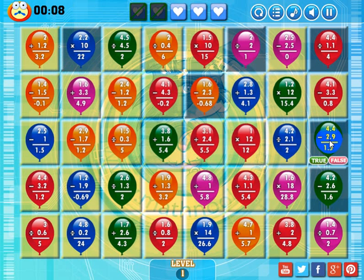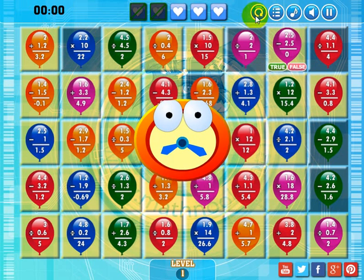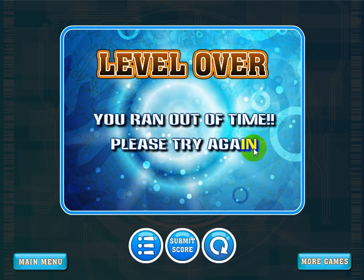We're coming down in 9 seconds — I've almost completed the level. We'll see what it looks like when it ends here. It basically tells me that I ran out of time and I can try again. At this point I can restart the level, submit my score, or go back to the main menu. Well, that concludes the overview of this video. I hope that you enjoy playing the decimal version of Math Balloons. I hope the video helped, and thanks for watching.